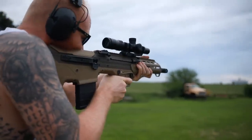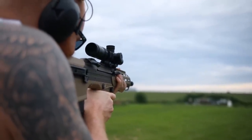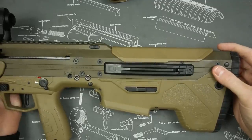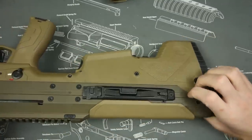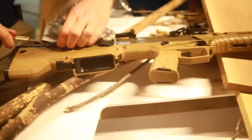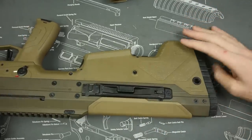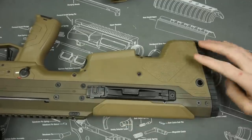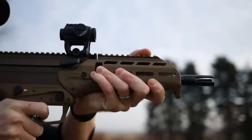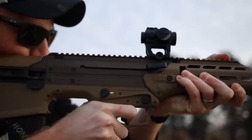Another cool thing it does over other bullpups is a unique ejection port design — this is kind of what got them in trouble initially and they had to redesign it. It's designed to be universal for left and right-hand shooters. You just press a button, pull up on the ejection port, and it comes right off. The coolest part is it ejects through the front and kind of spits out, so it doesn't hit you in the face — which is a real concern when the action is right by your face.